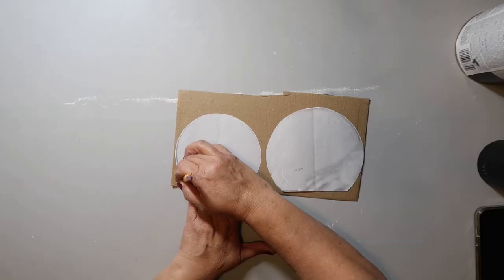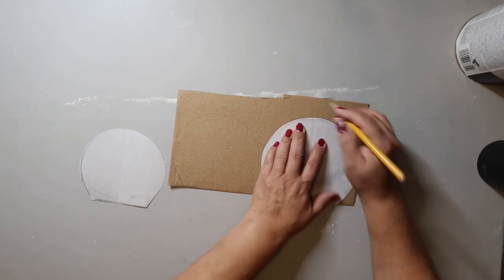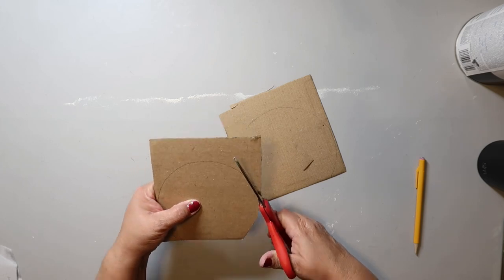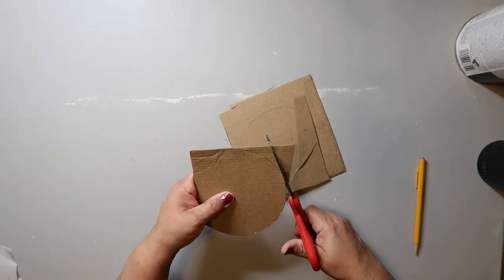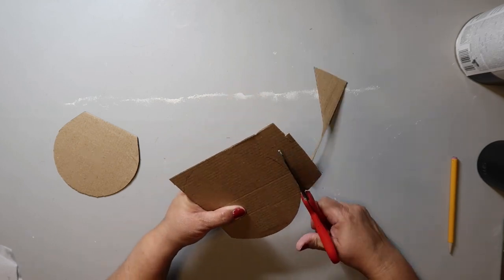Remember in my other snowman video I used this template? I'm using it again today to make another snowman out of cardboard. Just trace around the shape and cut it out — it's easy peasy and the cardboard is free. You can use a cereal box, foam board, or even poster board if you don't have cardboard on hand.